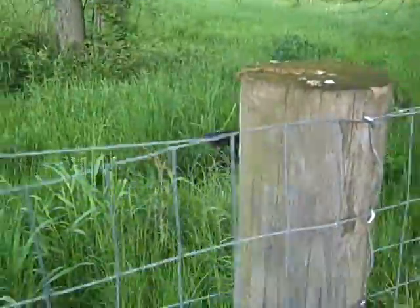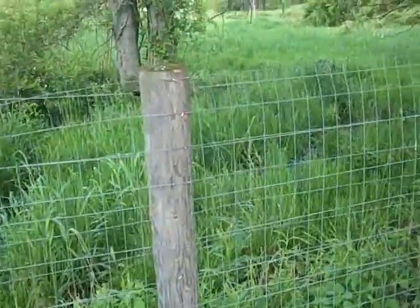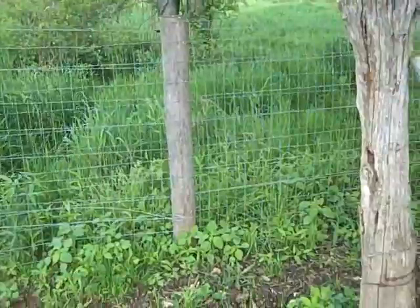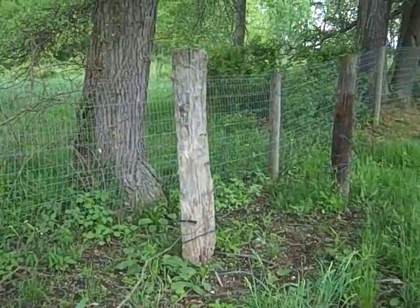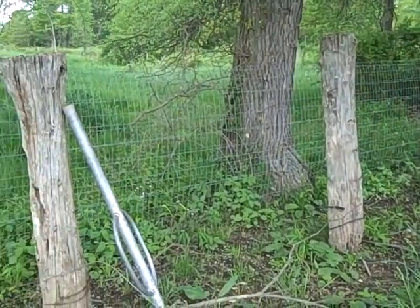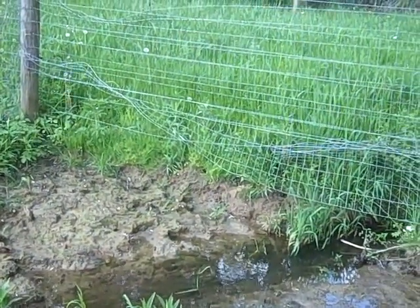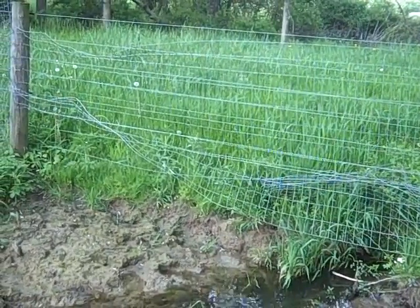That wouldn't keep him in. Even though on my tester it was showing well over 10,000 volts, my steer would walk right through it. So I put this fence on the inside and kept him in for a while, but he finally found it, ripped it – you can see – and crawled underneath. That shock didn't stop him.